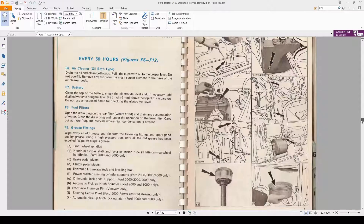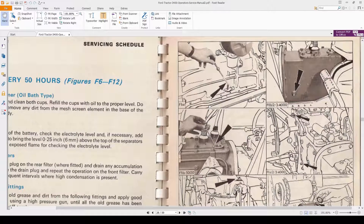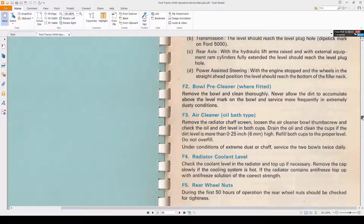The level plug hole is here — we'll zoom in a little bit. It is this little bolt right here. So once you lift it up, take this up, and the fluid should be level with that hole — it shouldn't be coming out but it should be just about to come out. That's when you know you've got enough fluid in your transaxle on the back, which moves these arms up and down to lift your three-point hitch.